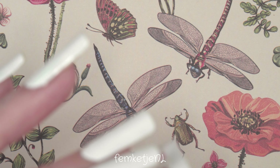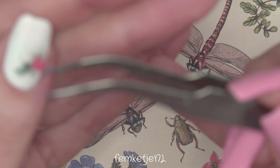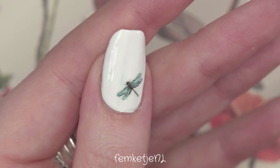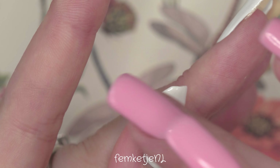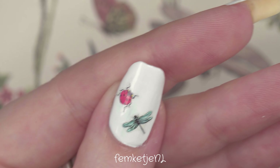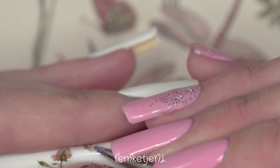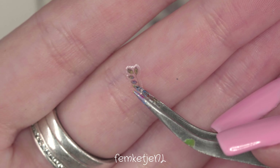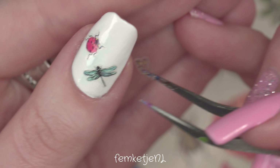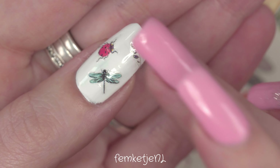I'm going to take some tweezers and just peel off the stickers. I actually bend the sheet with the stickers to kind of lift an edge so it's easier to pick them up and place them on the nail. Just be really gentle, and also make sure your base layer is completely dry before doing so. I actually painted my nails the day before, just to be sure I wouldn't smudge my base coat.